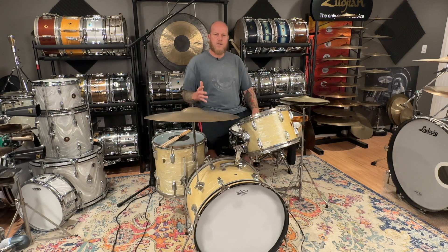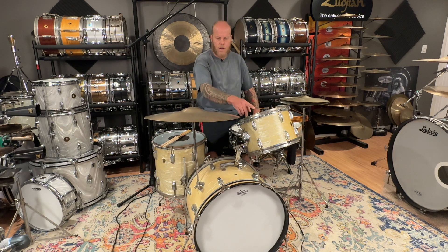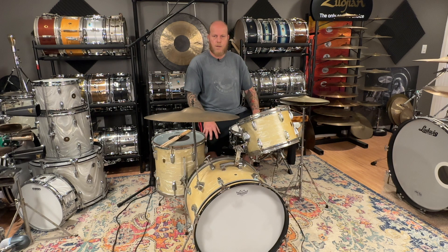Here it is — my latest find. It's an early to mid-60s Ludwig Downbeat, so it's 12, 14, 20, 3-ply, in white marine pearl. It's heavily yellowed, and yes, I did get it for 250 dollars.